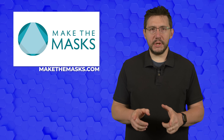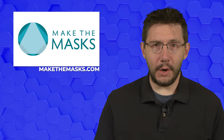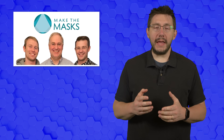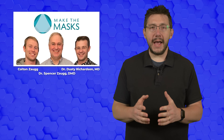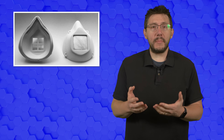Make the Masks is on a mission: print a mask, work with your community, and help save lives during COVID-19. The need for PPE during this pandemic inspired Dr. Dusty Richardson, Dr. Spencer Zogg, and Colton Zogg to create the Montana Mask — a 3D printable and reusable face mask capable of being custom fitted to the wearer's face and sanitized between uses.